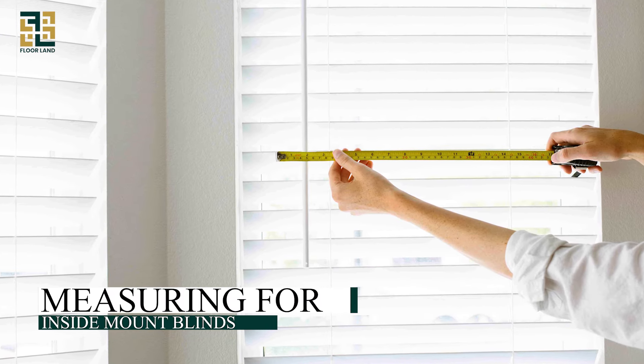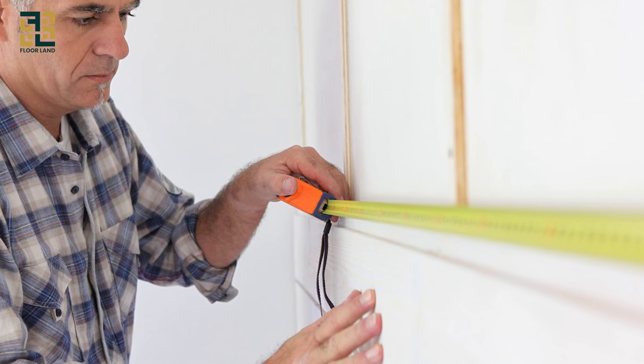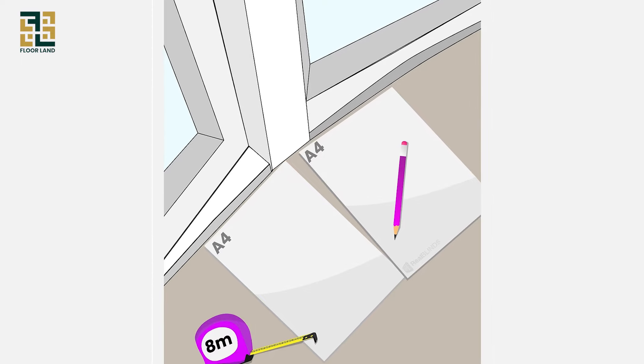Measuring for inside mount blinds — width. Measure the inside width at three different points: the top, middle, and bottom. Note down the smallest measurement. This ensures the blinds will fit perfectly.